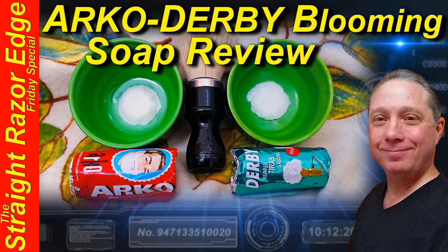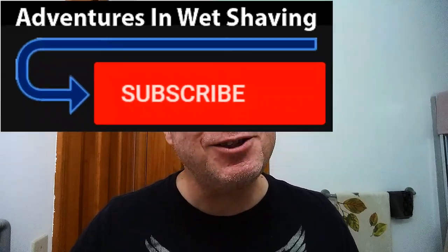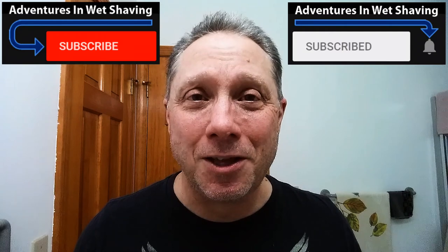Welcome to the Straight Razor Edge Friday Special. Hey, Eric here with Adventures in Wet Shaving — welcome back, it's good to see you. If this is your first time here and you're interested in learning how to straight razor shave, go ahead and hit that subscribe button, then click on the bell next to it to be notified when I upload videos so you won't miss a thing.